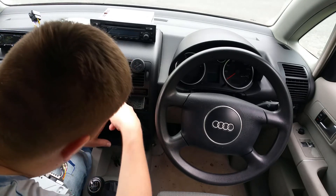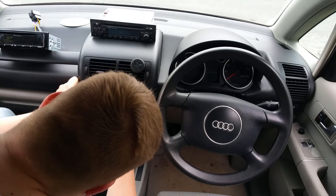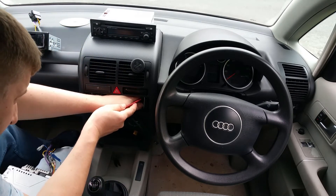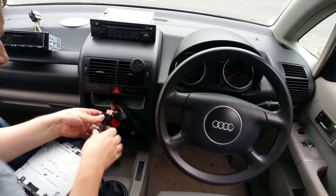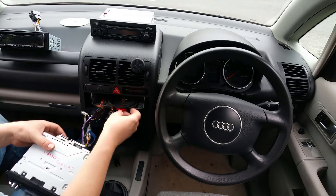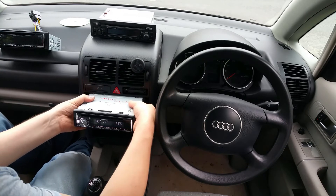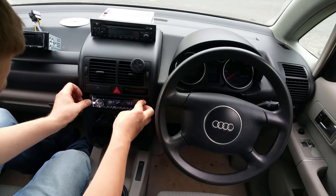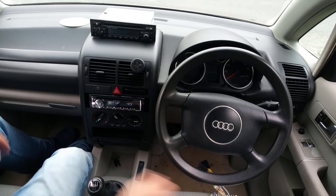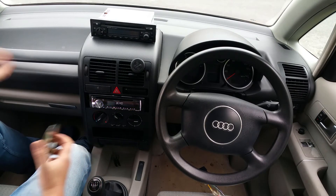Press those here, press those here — there we are, fitted! Now I need to feed those other cables. At the moment I haven't got an antenna — I need to buy one, then I'll connect it and find out where the other antenna cable is from. But this will have to do for the moment. It works!